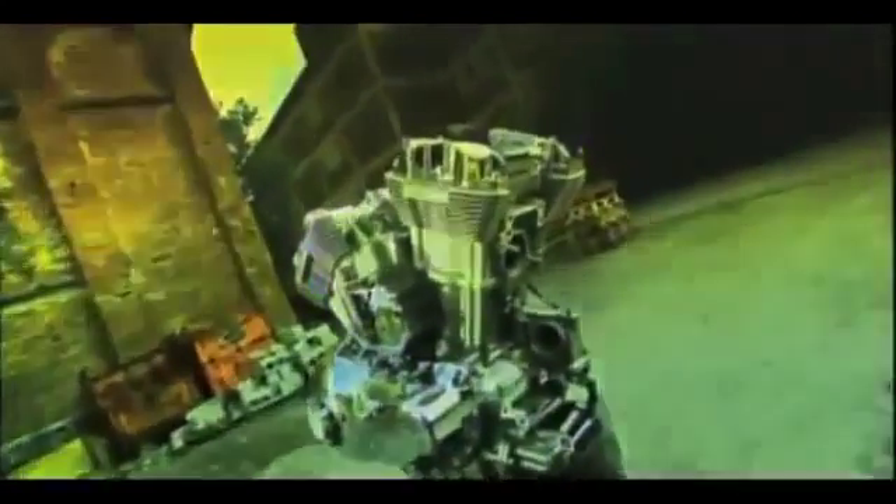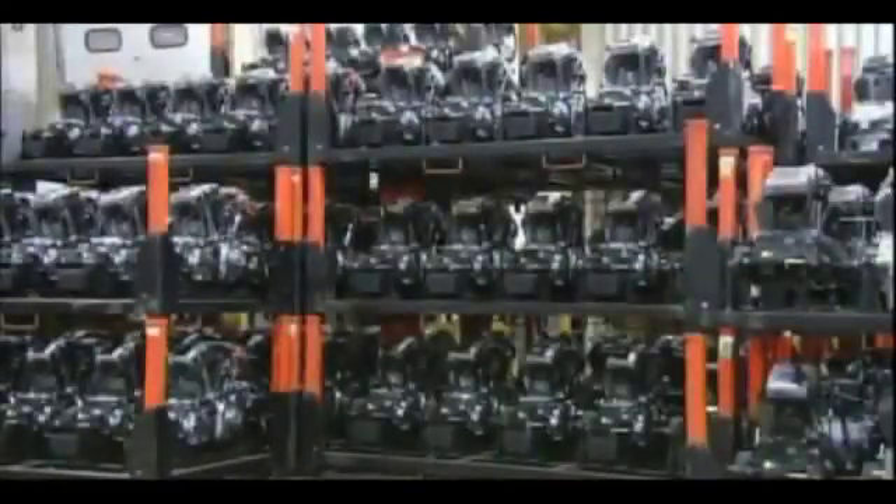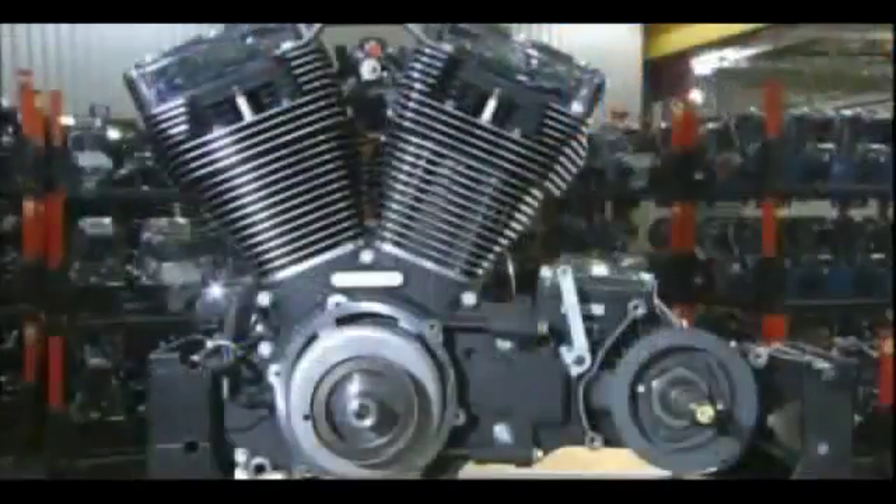The V-Twin motorcycle engine actually dates back more than a century — talk about staying power. Central to the design are two cylinders that form a V around the crankshaft. This configuration is more compact than a straight-line engine, and its appeal is timeless. With its throttle cranked, the V-Twin can take you on an exciting ride and leave sedans in its dust.